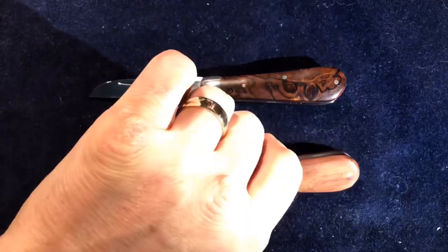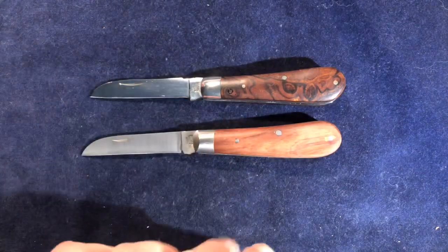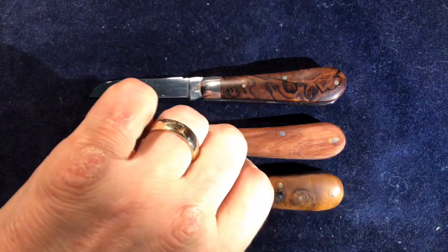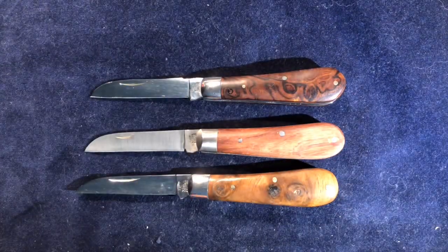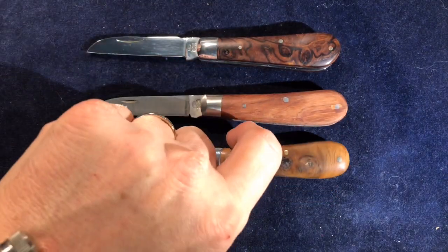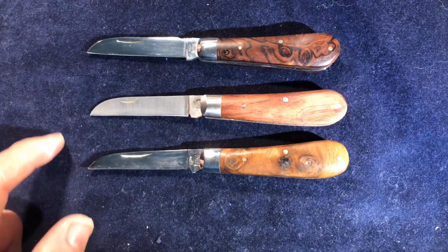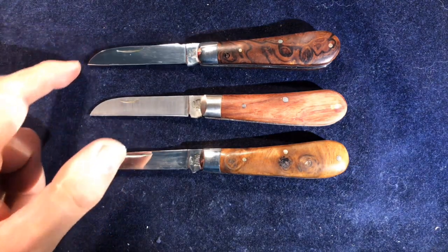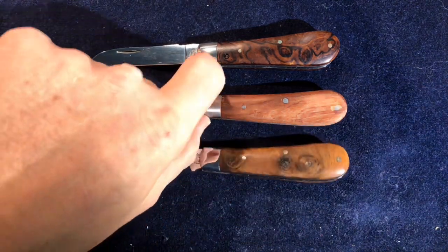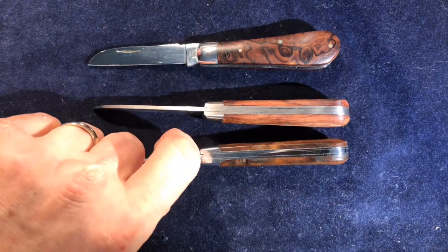I suspect it's also the same steel. What it isn't is a beautiful bit of desert ironwood or amboyant burl. This is, I think it says it's rosewood — I don't know if it is rosewood or whatever — but you can see in terms of shape and style, this is the same shape of blade, same shape of bolster, the same shape of handle, and the same kind of general method of construction.